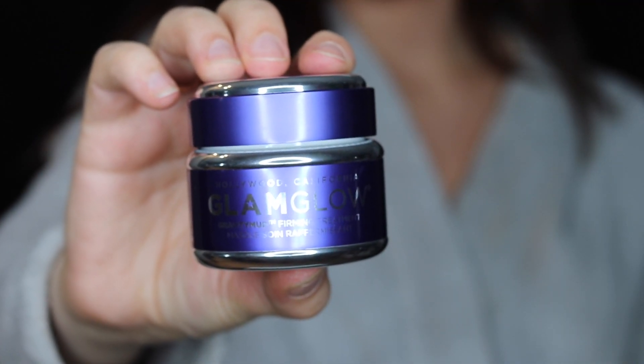It is basically the same mask as the original GlamGlow Firming Treatment — the Gravity Mud — but in different colors, and I think that's really cool. I think they also did a Sonic one, the blue one, which was really cool as well, but yeah the green one is amazing.